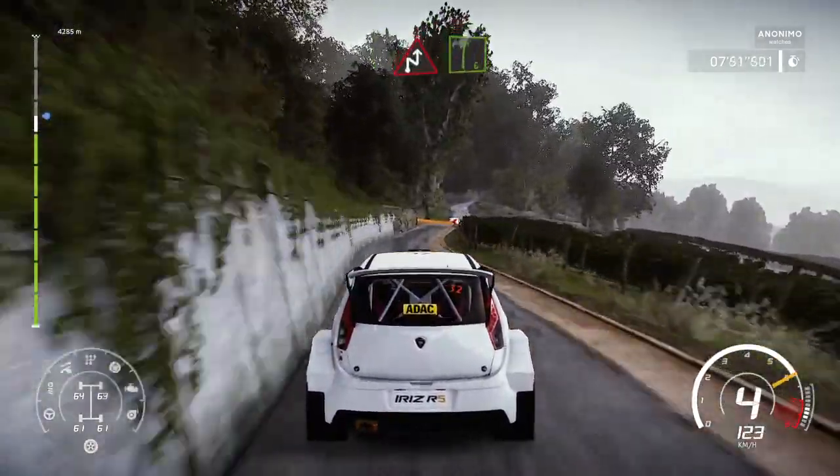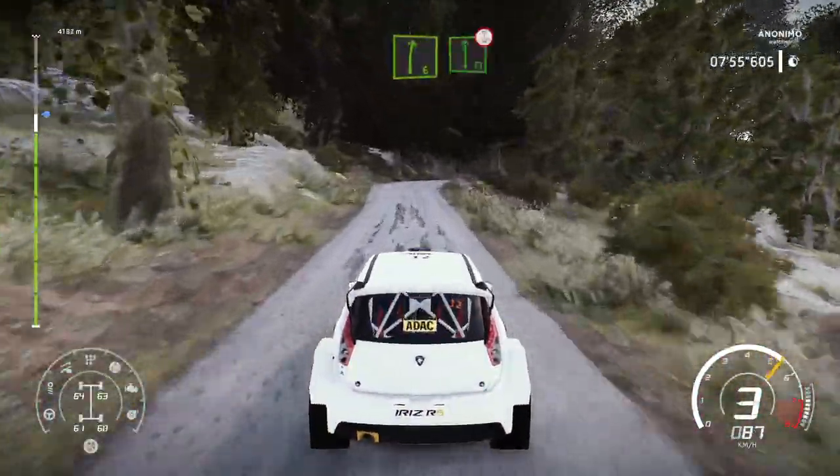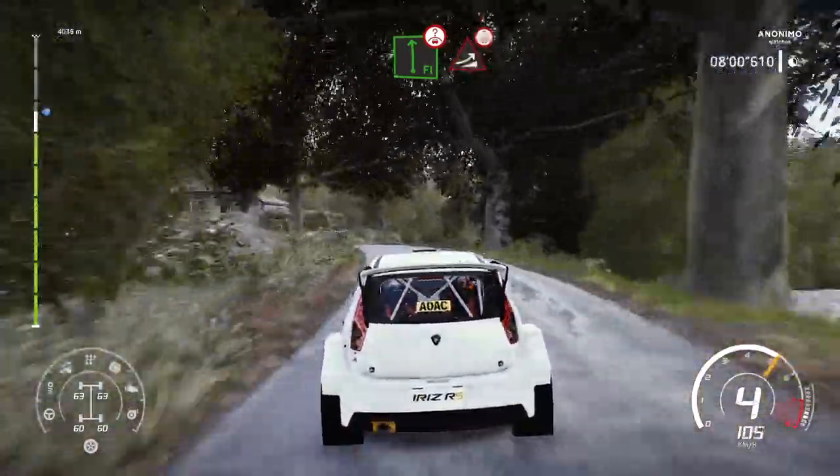For chicane right, and right 6. And flat left, over crest, tightens after junction. Keep middle, jump over crest.